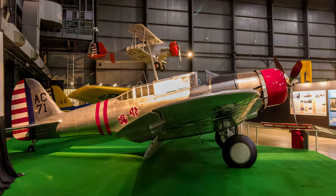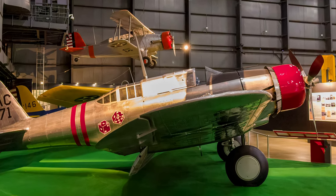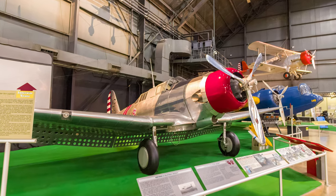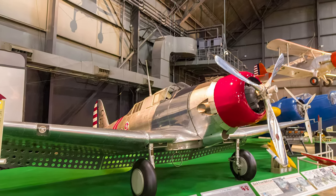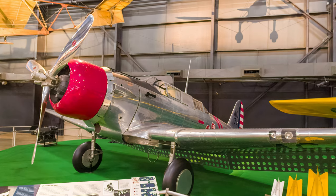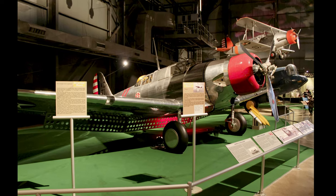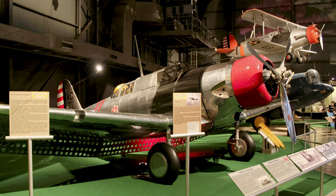The Northrop A-17 was the last single-engine attack aircraft ordered by the Army Air Corps. In 1938, the Army Air Force determined that all future attack aircraft would be multi-engine models. The A-17's split-perforated flaps proved to be a successful addition to the Douglas Dauntless dive bomber and the post-World War II Skyraider. One hundred twenty-nine were built, with ninety-three eventually sold to Britain and France.